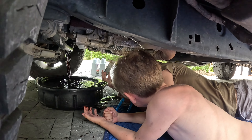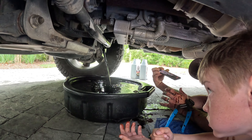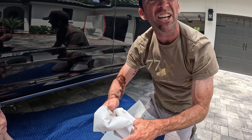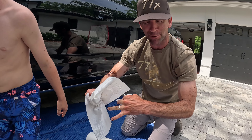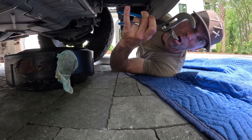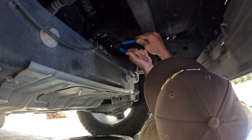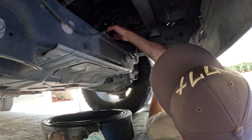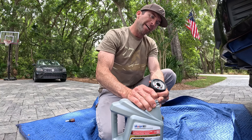By golly, we got a mess folks. Time for the oil filter to come off. Now we got her. Oh, I forgot about that crap. Whoo doggy boy, we're making a mess on this one, but hey, that's part of it.